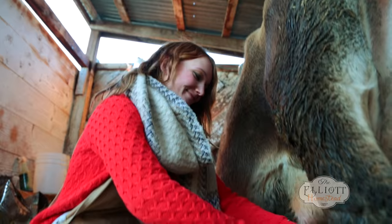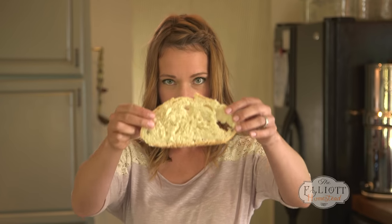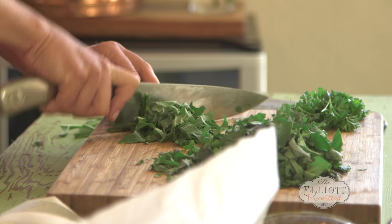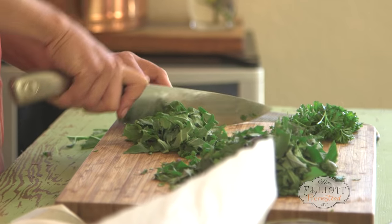You guys hungry? I just picked this kale from the garden this morning. It's so fresh and delicious that it sort of inspired me to whip up some eggs Florentine.